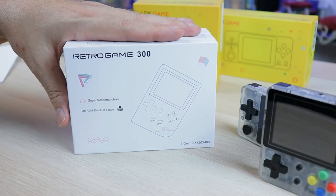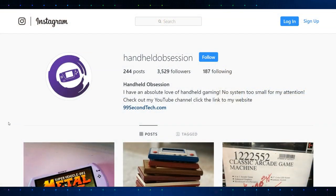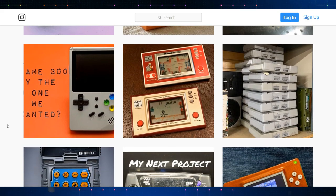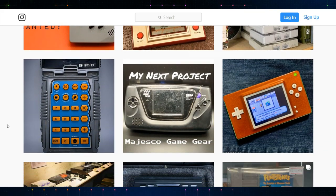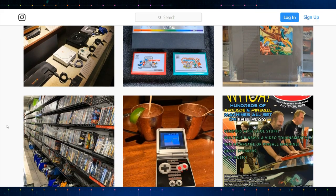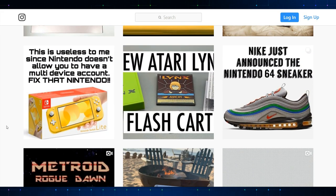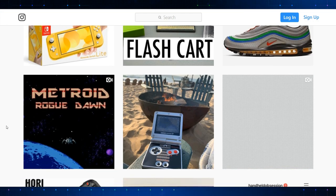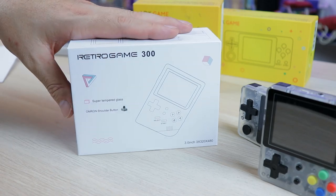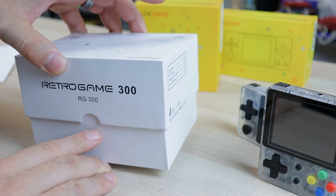This device was provided to me by Handheld Obsession on Instagram — really cool guy. He has a lot of content on his website and Instagram, does giveaways, talks about handhelds, reviews, comparisons — not just these kinds of devices but also original handhelds and restorations, all sorts of cool stuff. Definitely appreciate Handheld Obsession; check them out, link will be in the description. Let's go ahead and open this up and take a look.